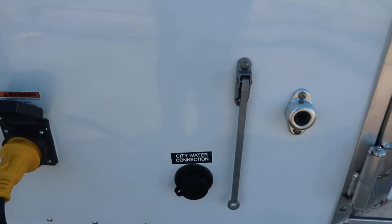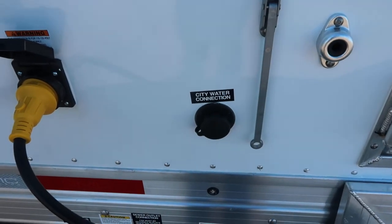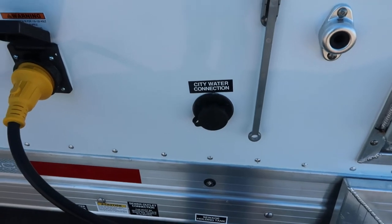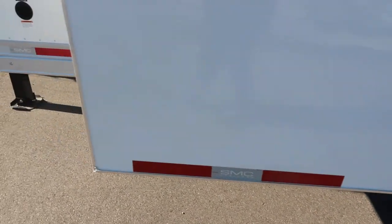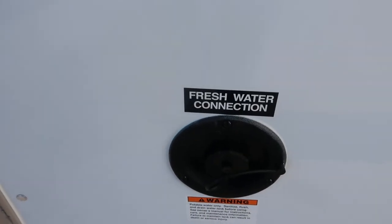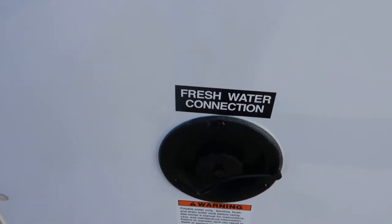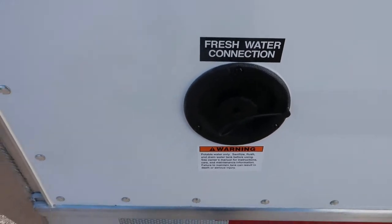City water connection — that's if you're going to a campground that has pressurized water available at each site; you just hook your hose up to that. If you're going to be primitive camping or at a campground without pressurized water, that's when you'll fill your freshwater tank up. Put your hose in there, run it at about half throttle to fill it up, and then you'll use your water pump on the inside, which I'll go over in a little bit.